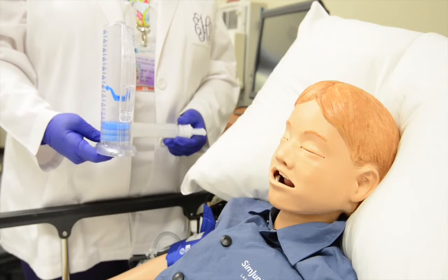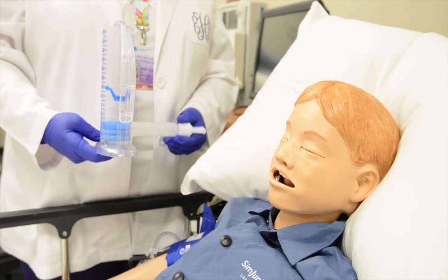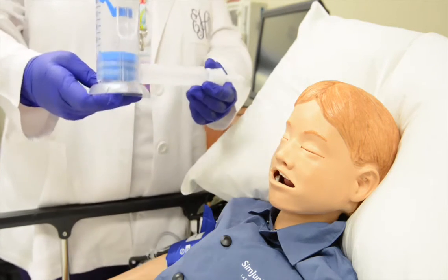With incentive spirometer use, with the unit in the upright position, have your pediatric patient blow the air out of his lungs. Place their lips tightly around the mouthpiece.